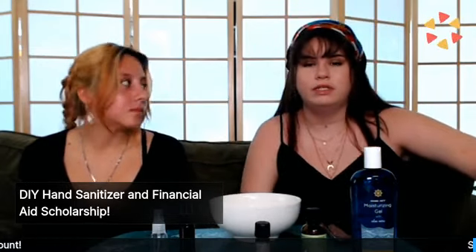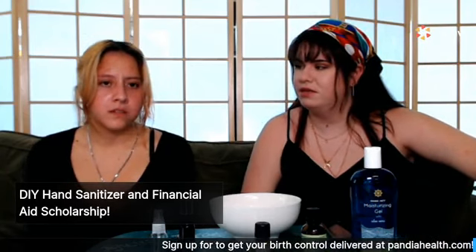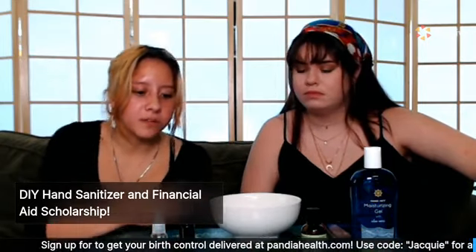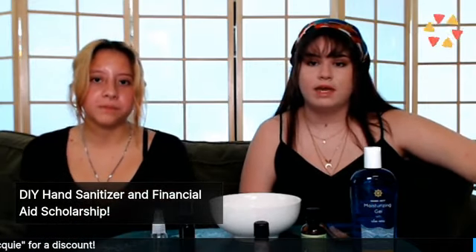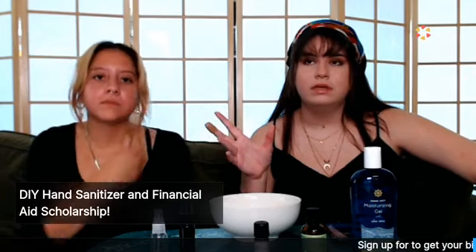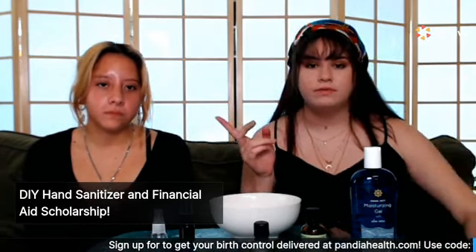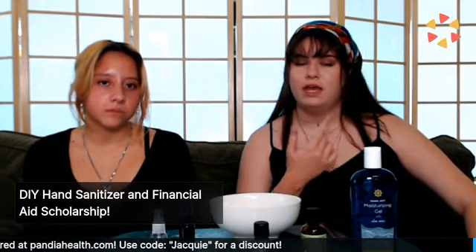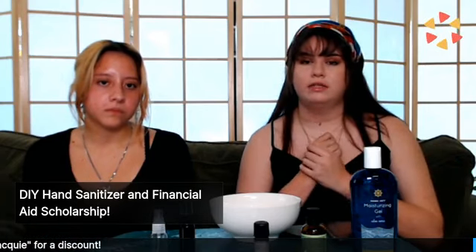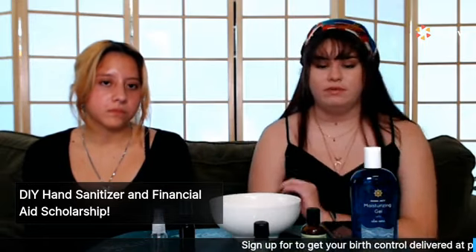You want to make sure that the essential oils you're using are okay for skin. I think most of them should tell you whether you can use them or not, so just make sure you read the label. Some essential oils are used for oil diffusers, and those could be a little more strong and not as safe to put on your hands or face. So just be mindful of that.